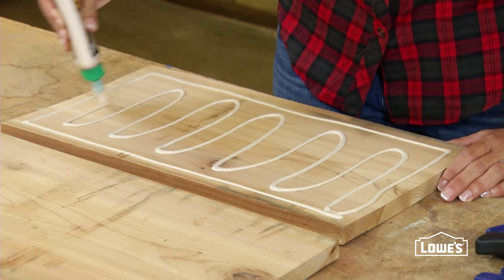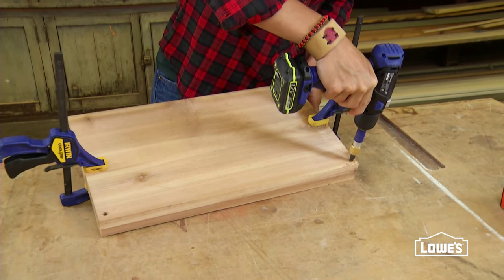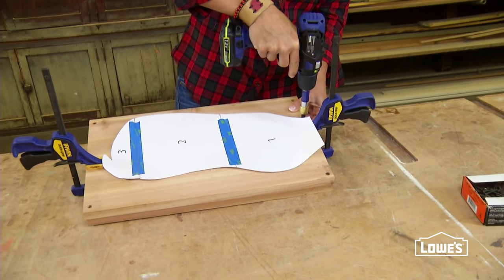Glue and clamp the sections for the head and body together with a smooth side in, then drive a few screws to hold everything nice and tight while the glue dries. Be sure not to screw into any areas that are part of the project.